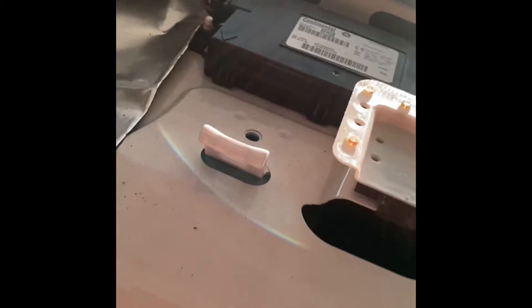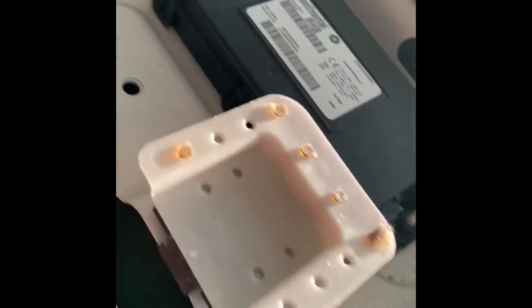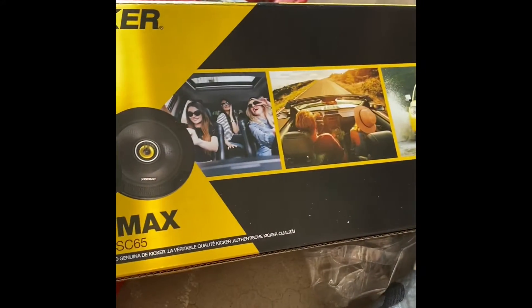Once I pulled that panel off, notice there's what I'd call an amplifier back here, though I'm not 100% sure. That appears to be where the sub would be. The six and a half, or six and three quarters inch speakers would be here. Let's go ahead and pull these out and see what we've got.